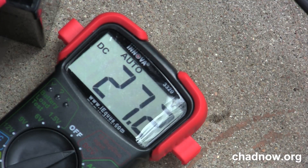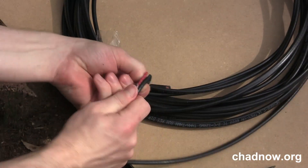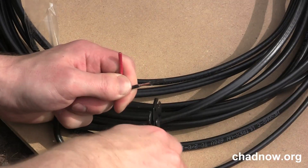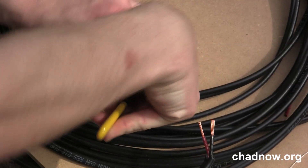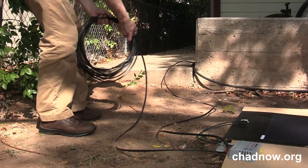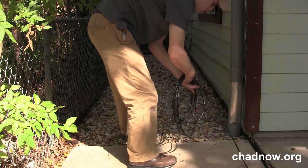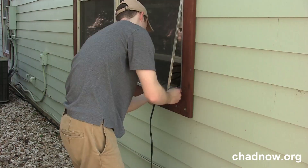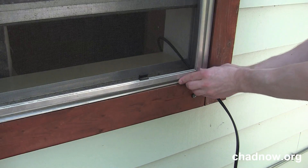Our first charge controller we accidentally fried. The second we purchased was found to be poor quality, and eventually we settled on a Morningstar MPPT-15, a $200 charge controller. If you're going to try to go cheaper, please see our website for some helpful information. Our system uses a PowerBright 24-volt inverter, which costs $180. Although the inverter alarms when connected directly to the panel, it worked great in testing when connected to the charge controller.